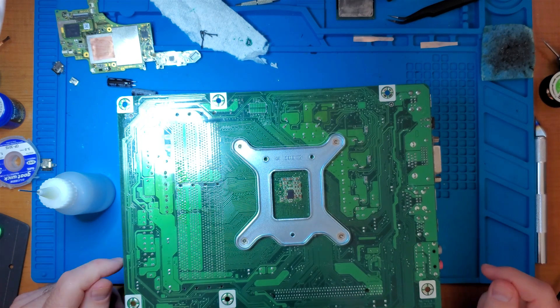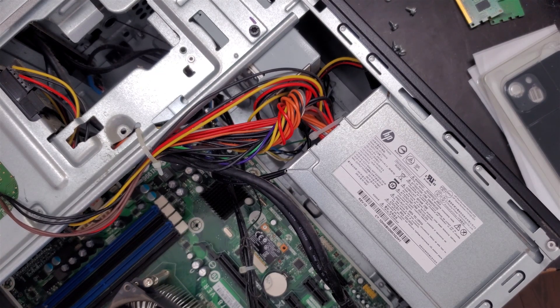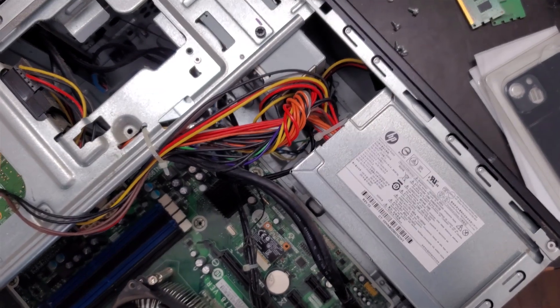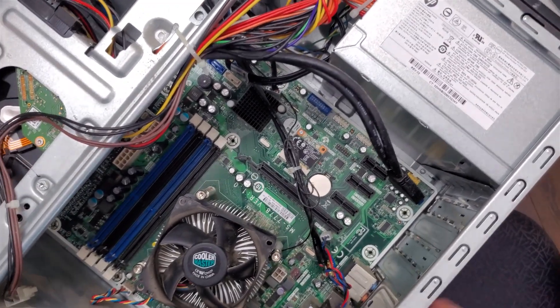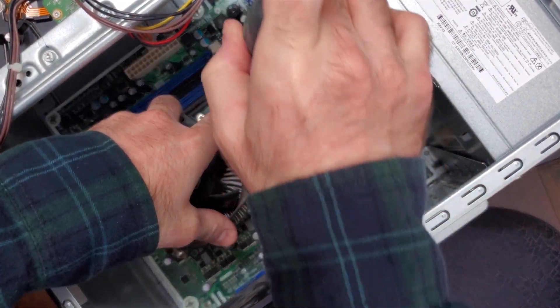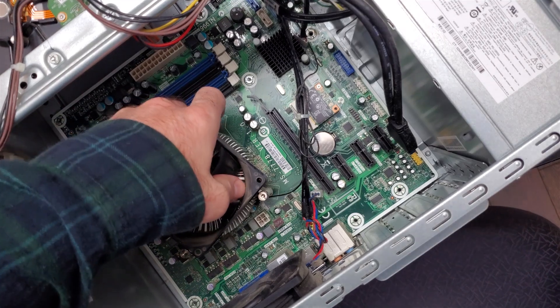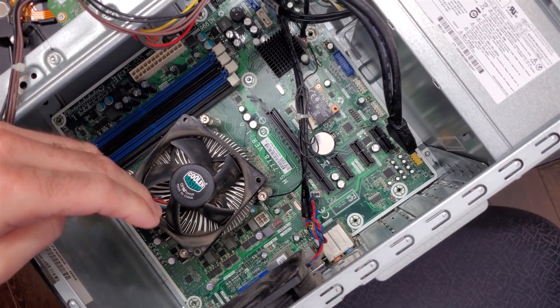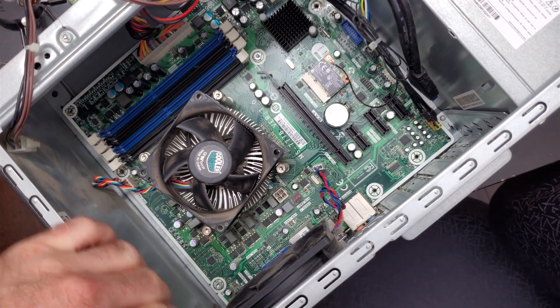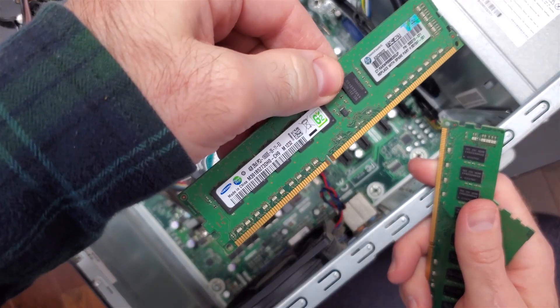Now all I've got to do is put it back into the desktop chassis and give it a test. I'm not going to put in every single screw — just a couple to hold it in place so I can work without worrying about it popping out. Then one more to square it off. Okay, all we've got to do now is put the RAM in. This is definitely an older computer — I'm pretty sure this is DDR3 RAM. Yes, it is.